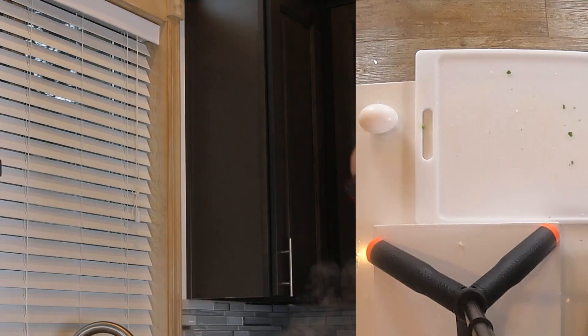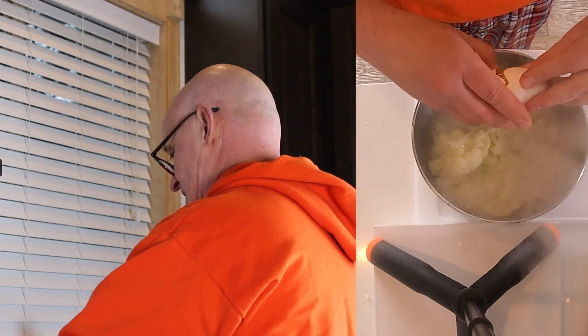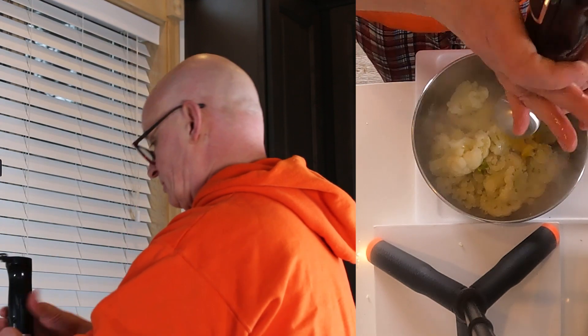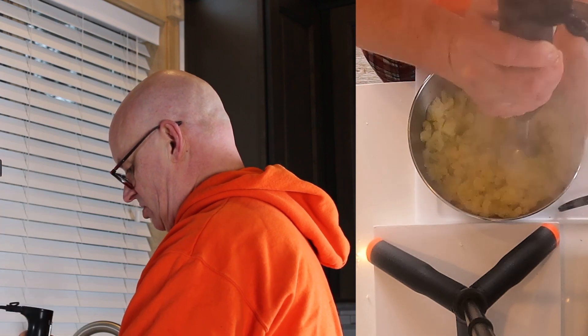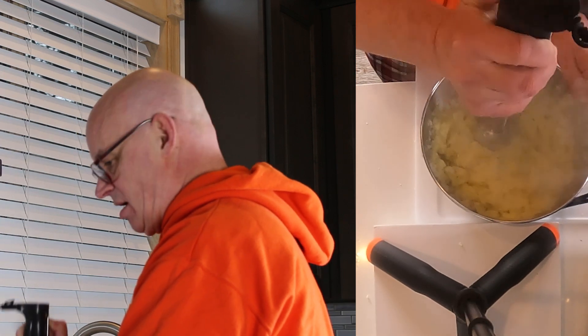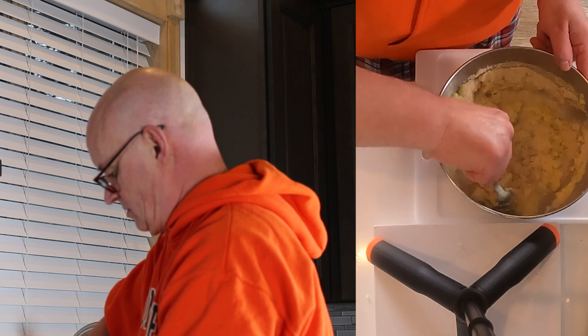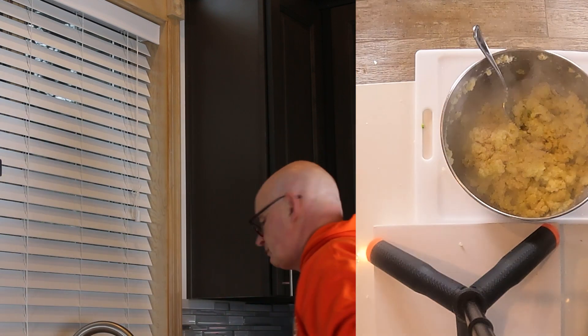It depends on how much cauliflower you use. It's just me so I'm only gonna make a few patties, but if you have a full family you can use more than one head of cauliflower. I'm gonna crack this egg into it and then take this immersion blender and blend this up — it would just be too hard to do it without that. I'm going to add about a half a cup of breadcrumbs, then some salt and pepper.